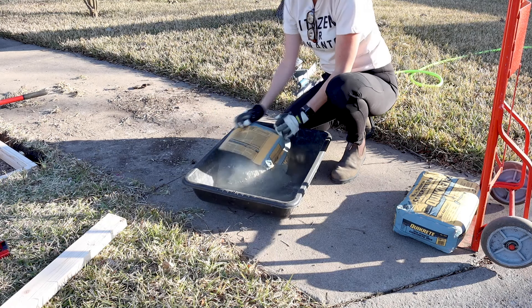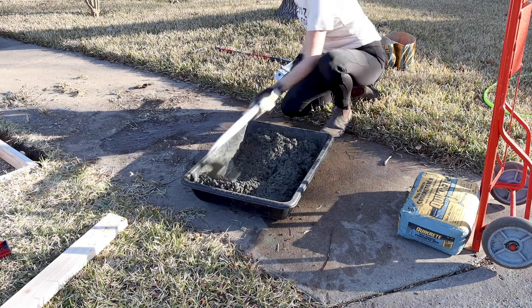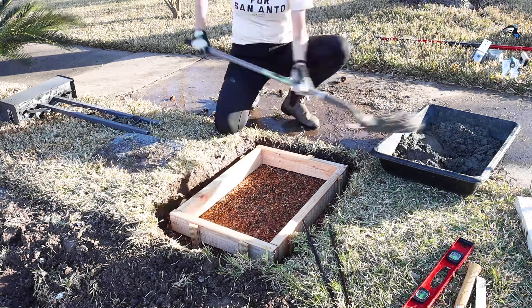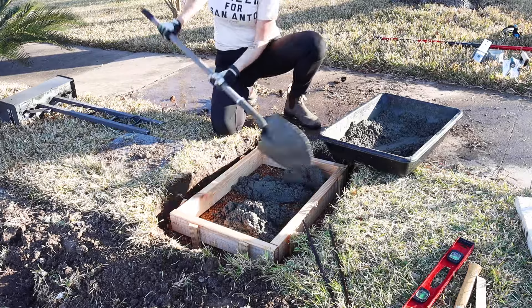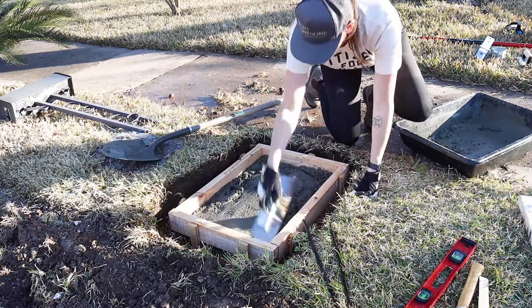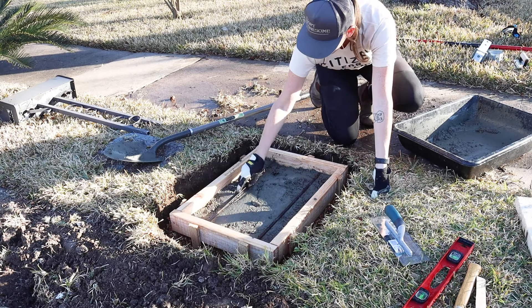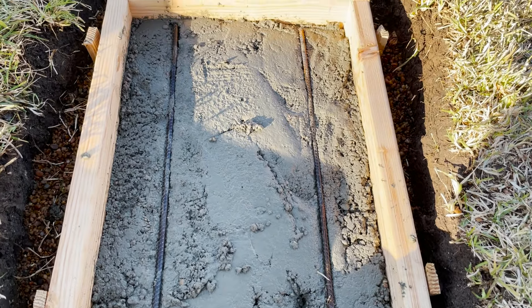I mixed up one bag of Quikrete in a plastic mixing tub — I'll link to all of the products I used down below. Before adding in the concrete, I hosed down the dirt hole. This moisture will help slow down the curing process of the concrete and avoid cracks. Then I added the first batch in, making sure to fill in all the edges and corners. At this point I laid in a couple of short rebar pieces, which are going to add strength and help the concrete resist cracking.